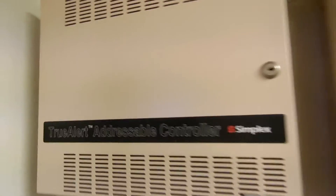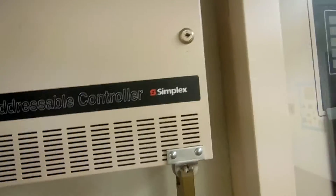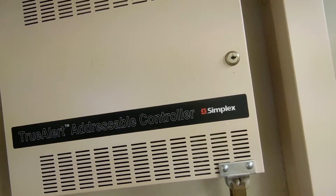In addition to the main panel, there's a TrueAlert addressable controller. If you use a light, you can even shine it through the little openings and see some of the circuitry inside — it's the motherboard. You can see the NAC terminals for notification appliances.